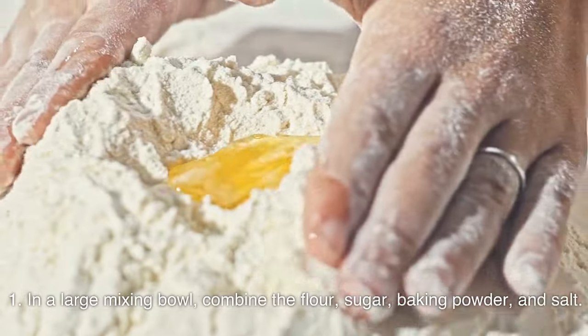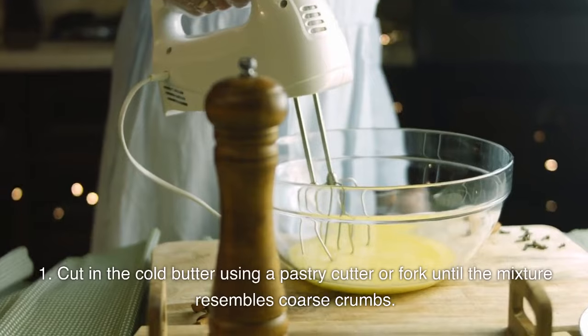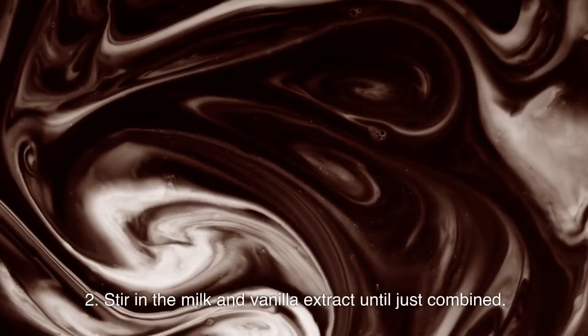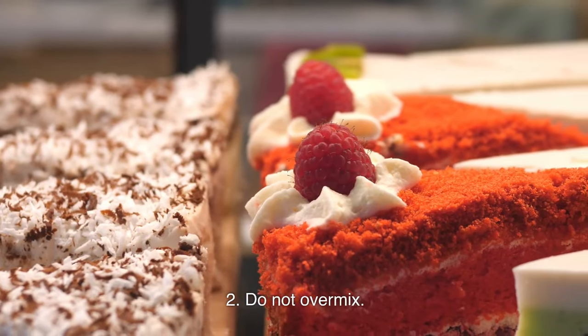In a large mixing bowl, combine the flour, sugar, baking powder, and salt. Cut in the cold butter using a pastry cutter or fork until the mixture resembles coarse crumbs. Stir in the milk and vanilla extract until just combined — do not overmix.